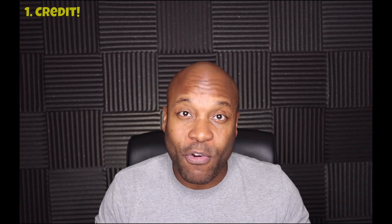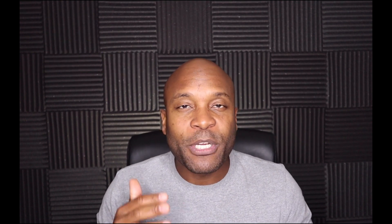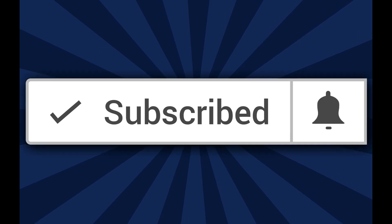Before we get started, I have a quick message. Welcome to another video — if you're new here, my name is Duane with How to Build Credit TV. On this channel I talk about everything you need to know about credit, credit cards, and how to make money using credit cards. Be sure to subscribe and click that notification bell so you don't miss a thing.